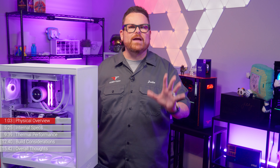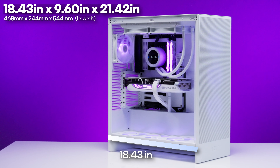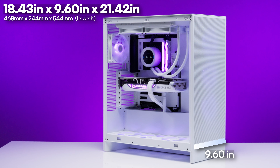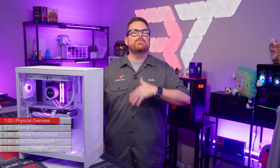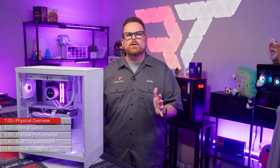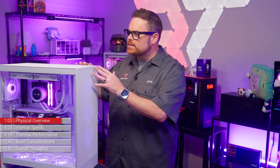Now let's talk about the H7 Flow's dimensions. It measures 18.43 inches (468mm) deep, 9.6 inches (244mm) wide, and 21.42 inches (544mm) tall. For comparison, that's about 2.5% less depth than the previous H7, but 20% wider and 7.7% taller. It is a taller boy.